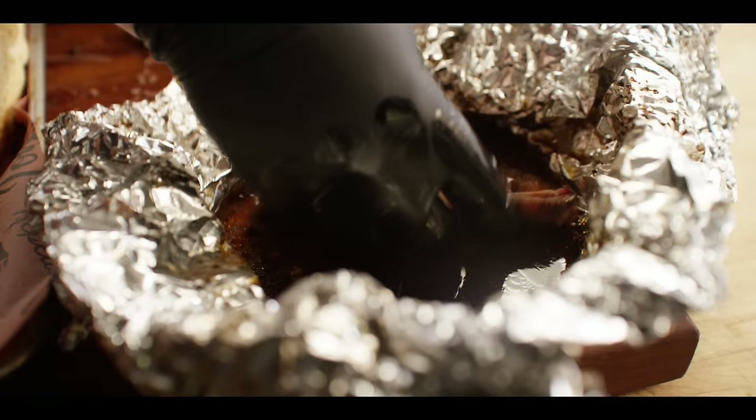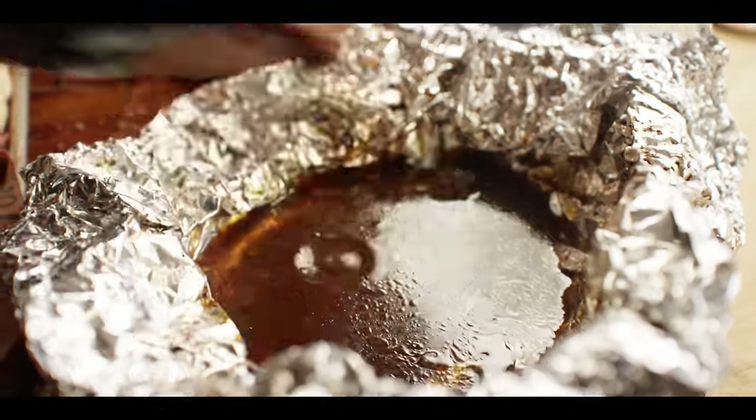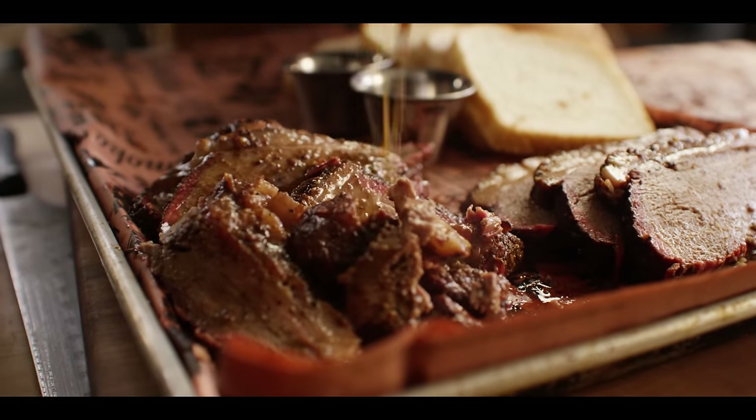Let's go ahead and run some slices through the juices, because that'll really add a lot of flavor. That's one of those tricks you can use any time you've got a meat you want to add just a little bit more juiciness or flavor to — save the juice it was cooked in and run the slices right back through there.